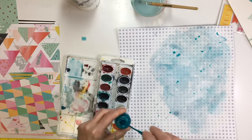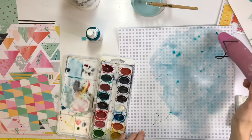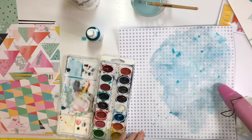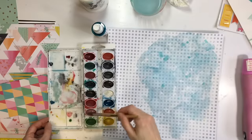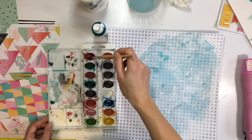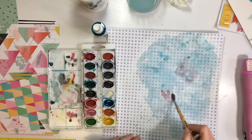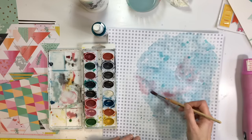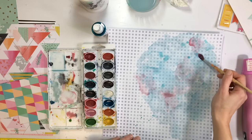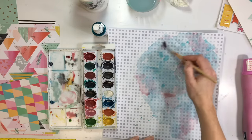I decided on blue because these are photos of my kids eating cotton candy at a school carnival, and I wanted to make the background look a little like cotton candy. You'll see in my final design there's this cloud of watercolor at the top and some pointed arrows at the bottom — that design was kind of intentional.